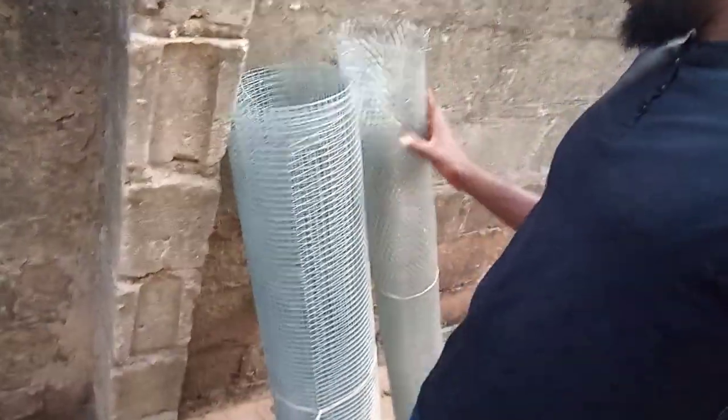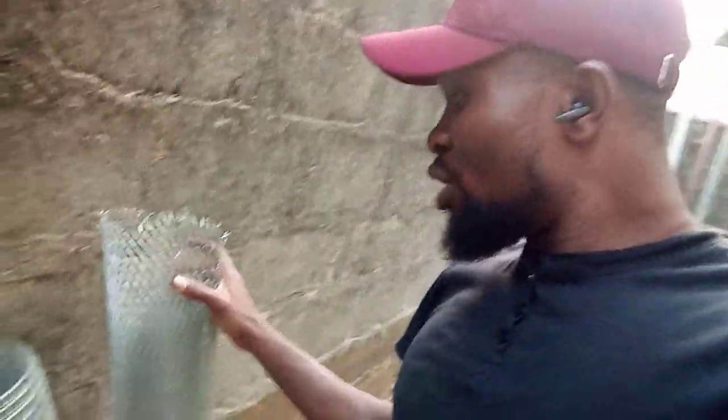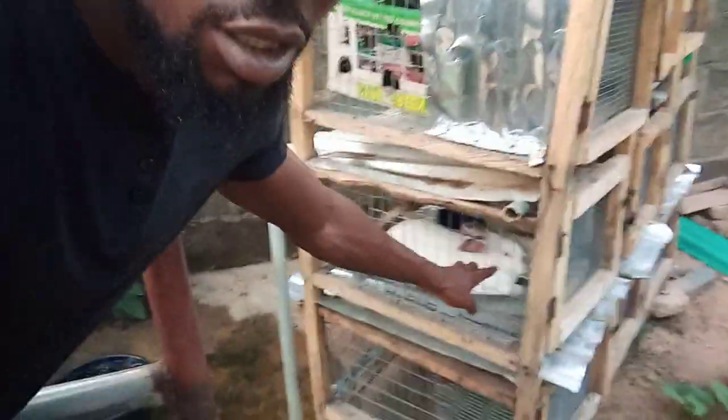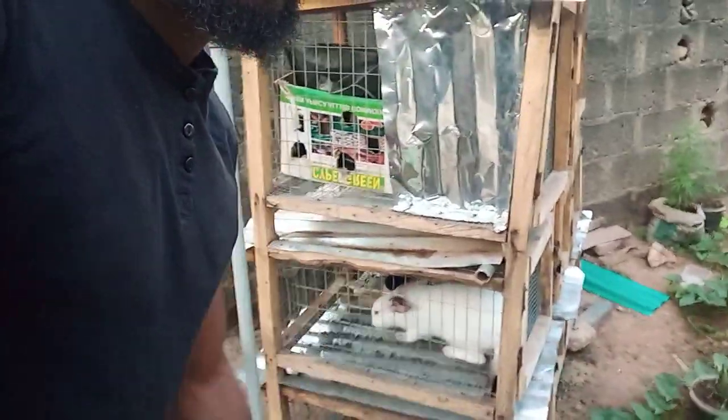I've got some nets that I'm going to start with for the next cage. This one here is called big hose — even though it's not the most ideal net to use, I'm waiting until my money comes through. But if you've got the money, don't use this one; use the other one. For a rabbit cage you can use this big hose net or that other type — those are the best nets you can use for your rabbit cage.